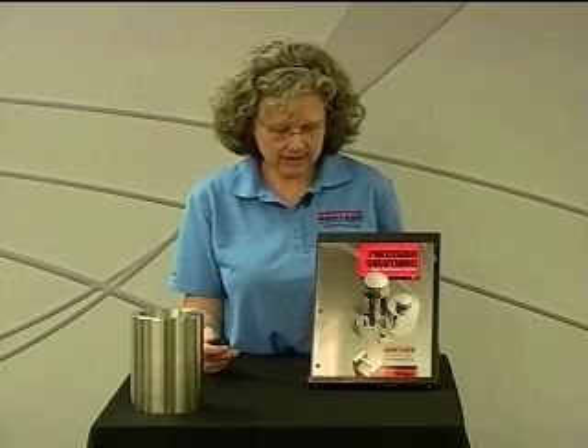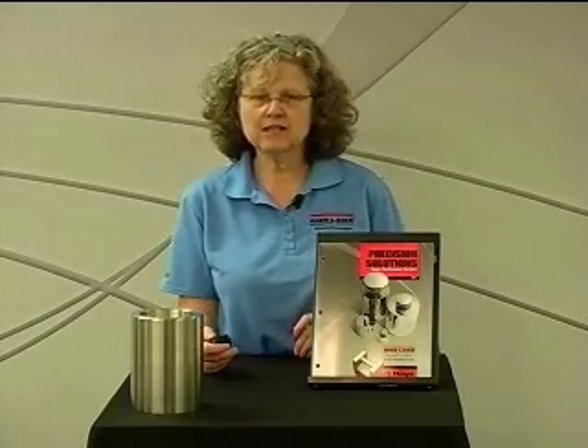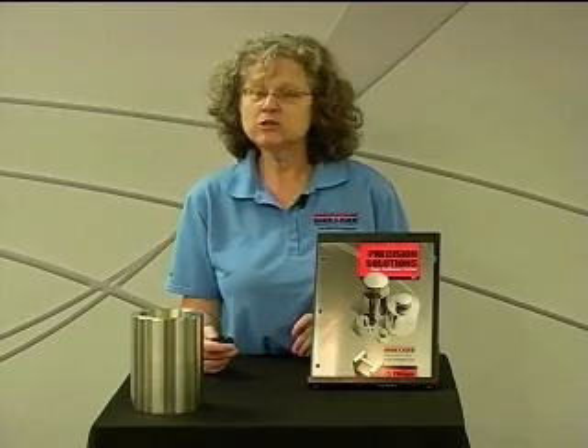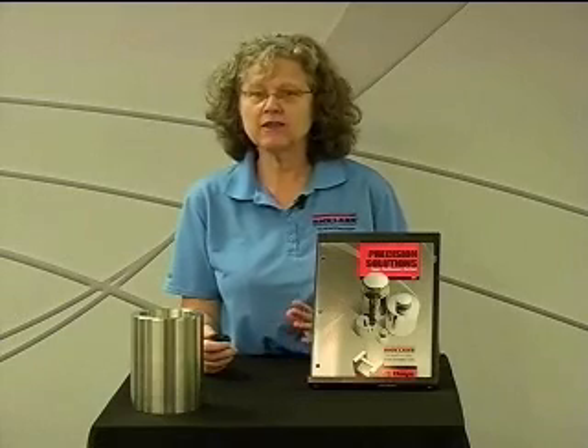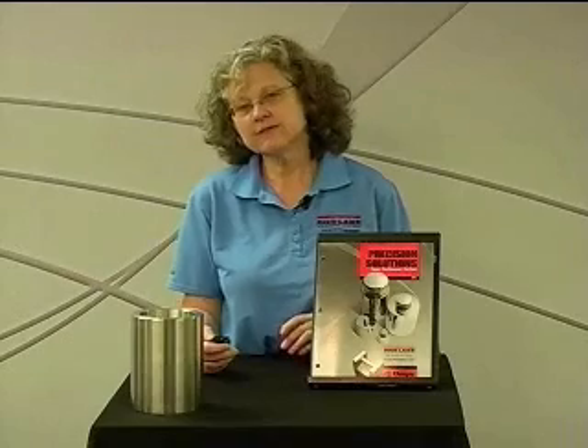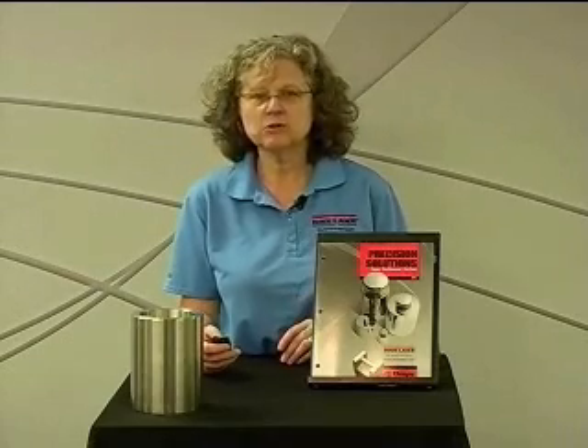This certificate is also done per SOP 8, which is the testing procedure used in-house. So this would be the choice if you're having what I would call the lower class weights — Class 4, 5, 6, F, and M1, M2, or M3.